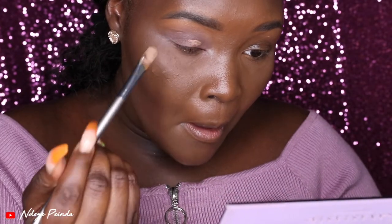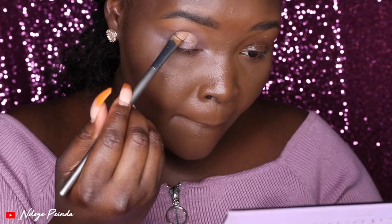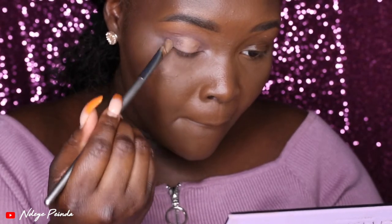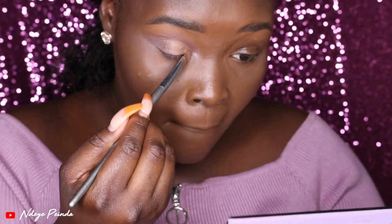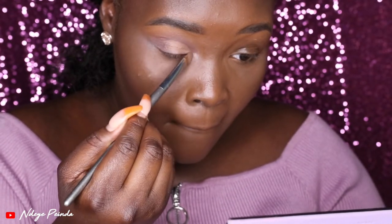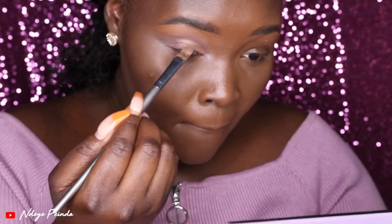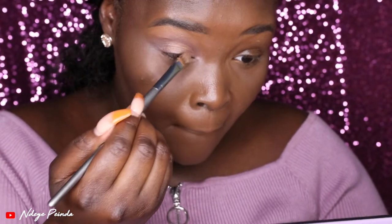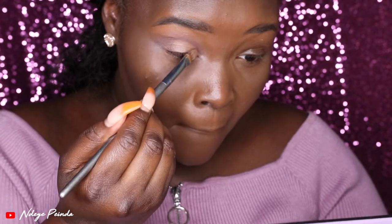Next I went ahead and used my MAC paint pot in Groundwork to cut my crease. I looked up so I could get the line precisely where my crease was. When it comes to placing concealer or primer on your lid, the main reason people use it is either to get a cut crease look, or to place shimmers on top — because the shimmers will have something to cling onto. That's why I decided to use it here today, and I'm really taking my time when it comes to cutting my crease because I don't want to make a mistake.